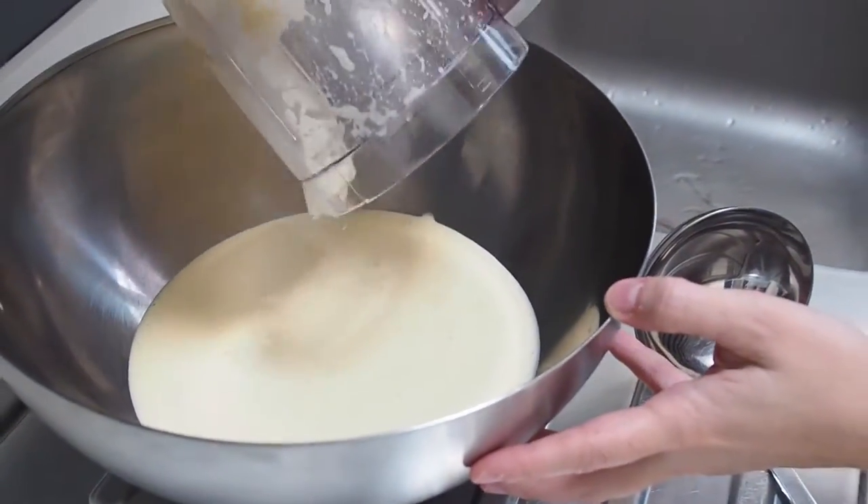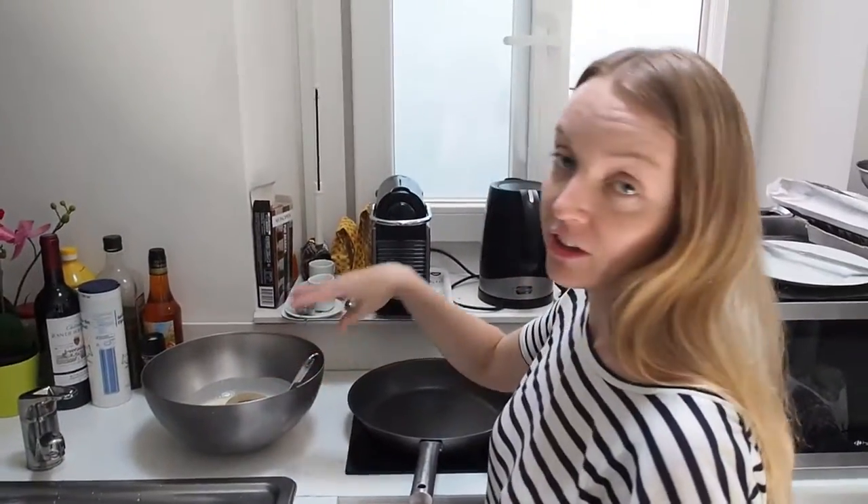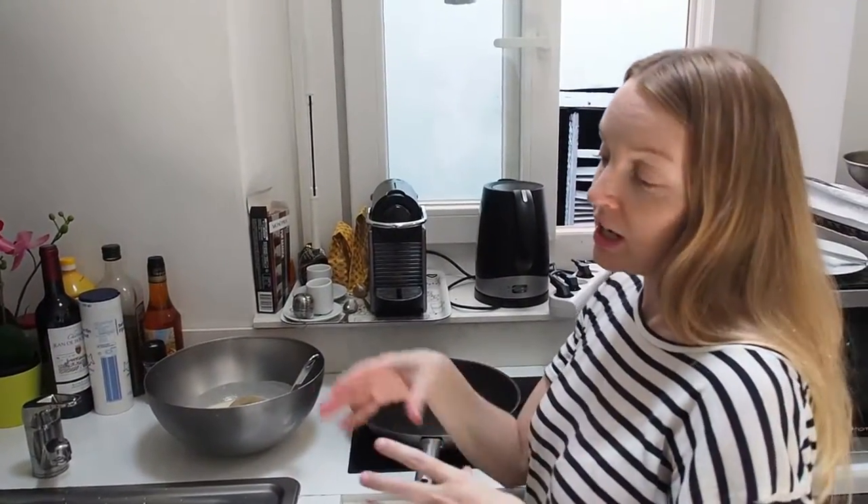Resting it apparently gets some of the bubbles out, which makes them smoother and less likely to tear. This time we're actually trying to make little mini crêpe cakes — not the whole crêpe — because I think it's a bit easier for everyone to make look pretty, since not everyone can get really round, perfect crêpes.